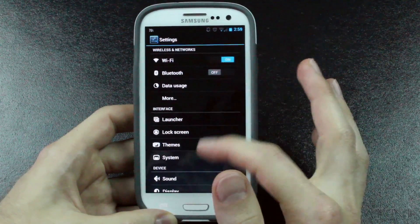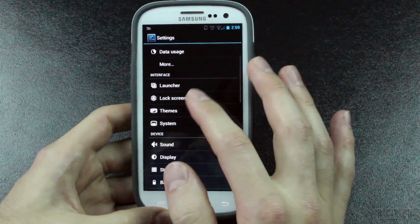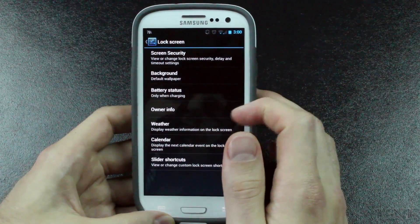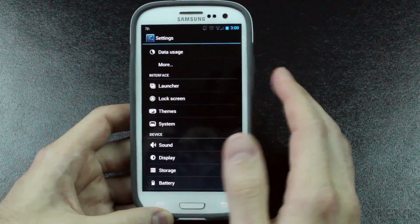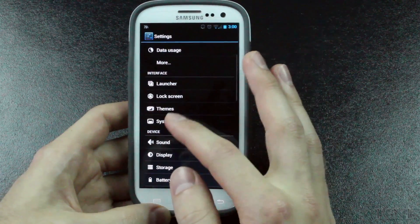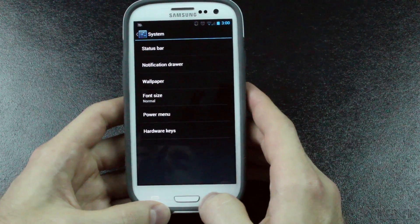We're going to go into the settings and show you some of the different settings. You have your regular Android settings. Under the interface section, you can go to your launcher and change how it works — your home screen and your drawer. You can go to the lock screen and choose your lock screen shortcuts, put different shortcuts in, and change your background. You can also adjust themes. I just have the regular Nexus theme installed. Then in system, you can change all kinds of stuff for your status bar, notification drawer, wallpaper, font size, and more.